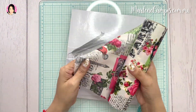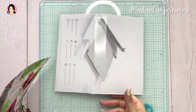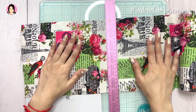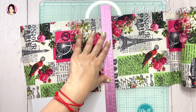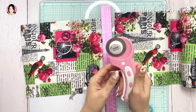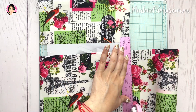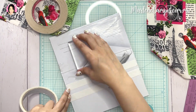Voy a comenzar usando este pedazo de cartón que, como les había mencionado, era de mi guillotina. Y voy a usar esta tela que ya tenía un buen rato que no la uso. Me gusta mucho la temática de París, pero como les dije antes, no precisamente tienen que llevar un tema, porque eso es lo que tienen los Young Journals, que me encantan por eso. Voy a aprovechar todo lo que me encontré aquí en mi scrap room. Me encontré esta tela que ya ni me acordaba que tenía.